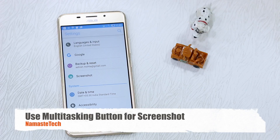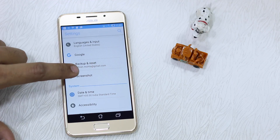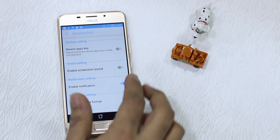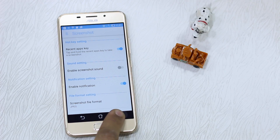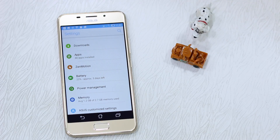Do you take a lot of screenshots? If you want to show something from a different app to somebody, you just take a screenshot and send it across. ASUS UI has made this easier — instead of using the power button and volume button combination, you can change it. For example, you can use the Recent Apps key to take a screenshot. You can turn it on and if you tap and hold it, it takes a screenshot. You can also enable screenshot sound and enable notifications as well.